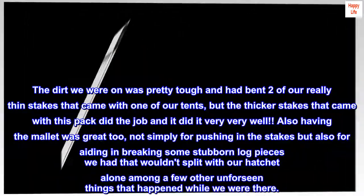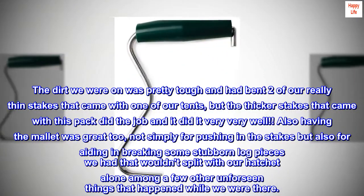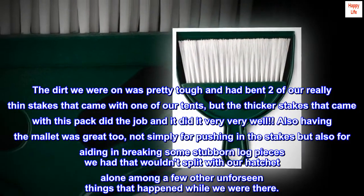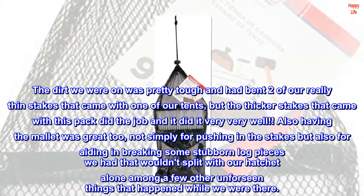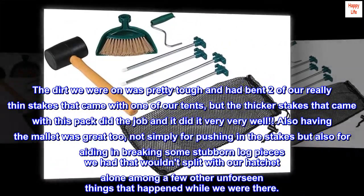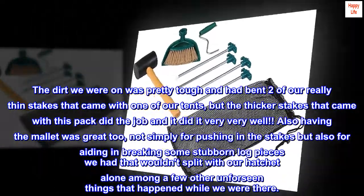The dirt we were on was pretty tough and had bent two of our really thin stakes that came with one of our tents, but the thicker stakes that came with this pack did the job and it did it very very well. Also having the mallet was great too, not simply for pushing in the stakes but also for aiding in breaking some stubborn log pieces we had that wouldn't split with our hatchet alone among a few other unforeseen things that happened while we were there.